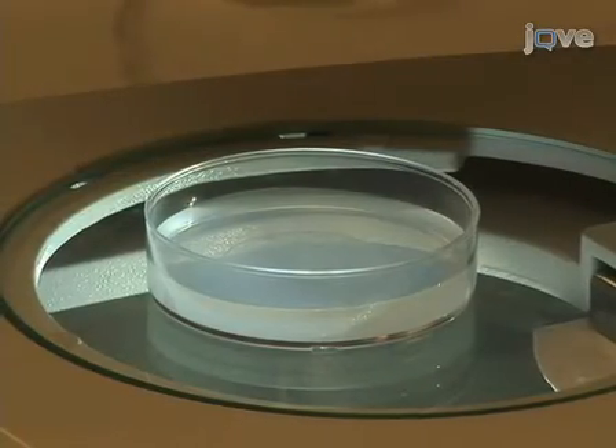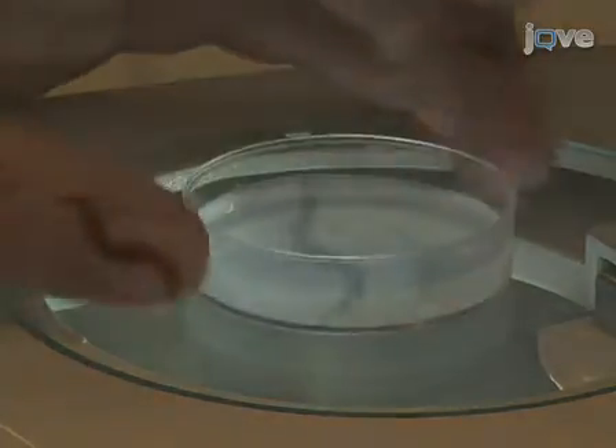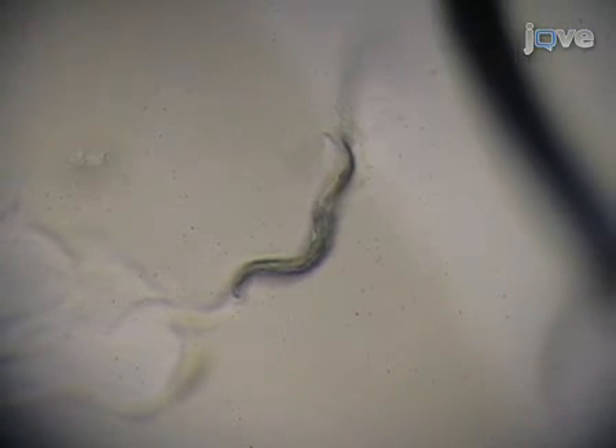Score all worms for lifespan every two to three days. Using a dissection scope, determine whether each worm is alive or dead. Gently tap the plate — the worm is alive if it moves in response to the tapping. If the worm does not respond to tapping the plate, zoom in on the head region. Gently tap the worm's head with a platinum transfer pick. Score the worm as dead if it does not respond by moving its head. Remove the dead worm from the plate. After checking all the worms, record the date and the number of worms that are alive and dead.